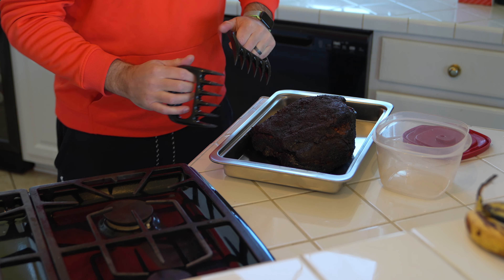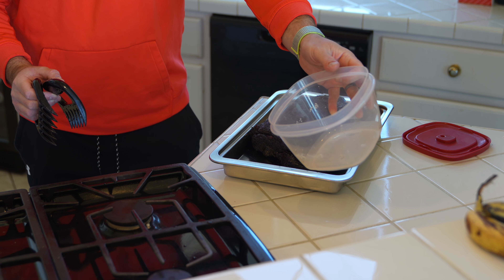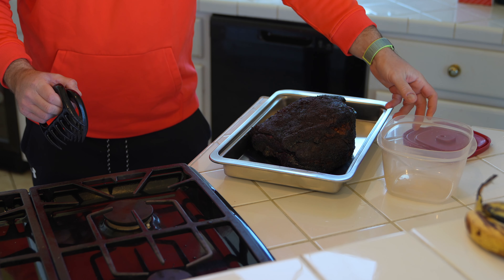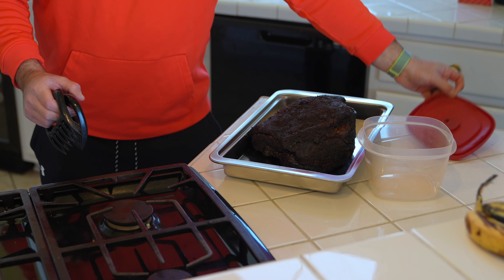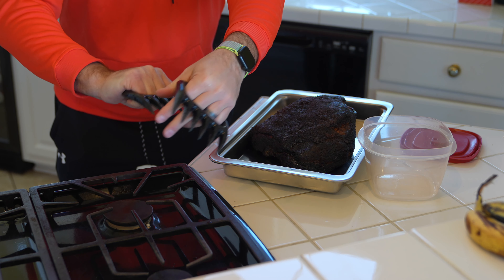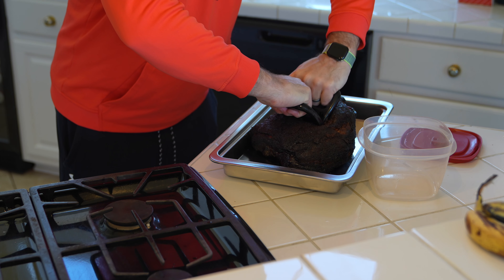You've got to do that resting before you pull. Now what we're going to do is start pulling. I like to use these airtight containers unless I'm going straight to a serving dish. In this scenario I smoked a butt we're going to eat on throughout the weekend and I'm going to give some to other people too. I've linked the containers as well as the claws in this video's description. Grab your claws with the little claw parts facing down, stick them in and pull.